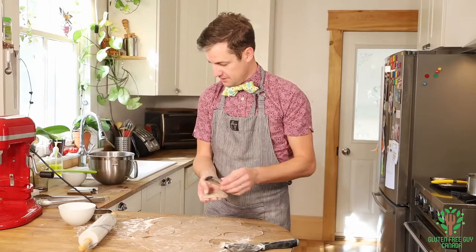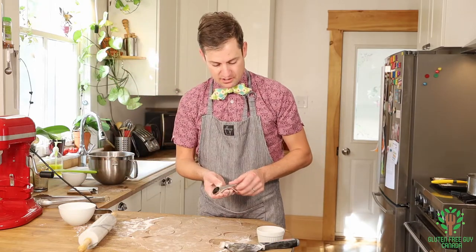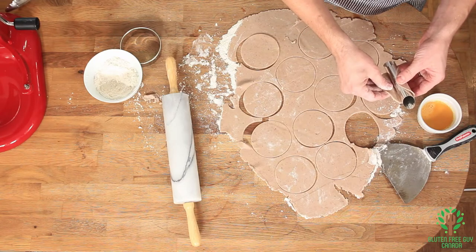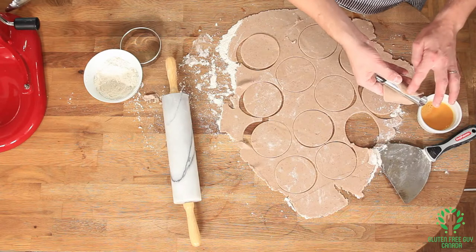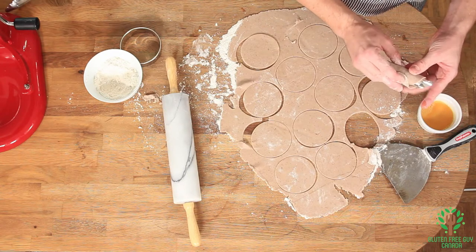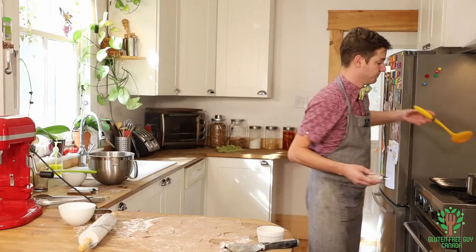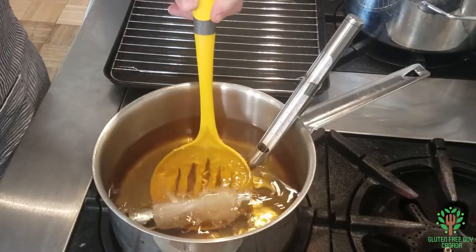So we take our cannoli tube and our egg mixture — I've beaten up a little bit of egg — and we're going to stretch it just a little bit more than it is. I'm going to wet one side and really press it down, and then drop this in the deep fryer.